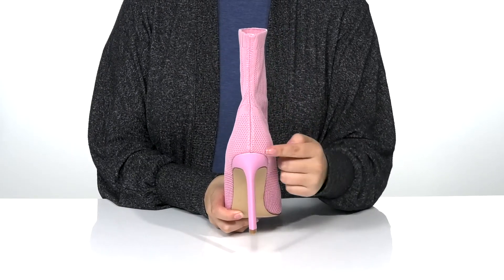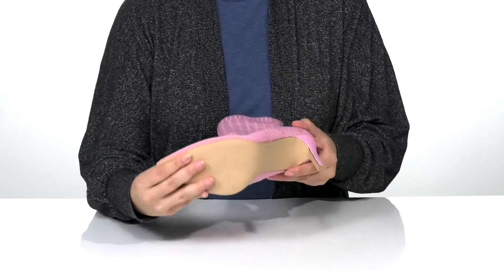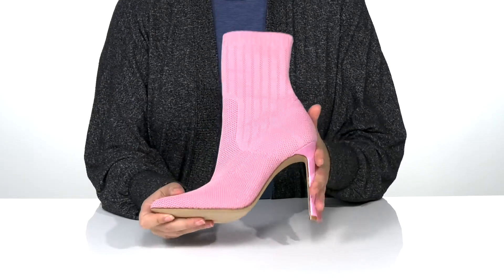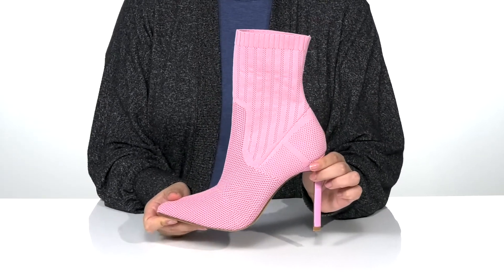On the back of these pull-on boots is a heel that will boost you up about 4 inches in height. Underneath is lightly flocked for traction, and I think these would pair very well with some skinny jeans or a fitted dress.